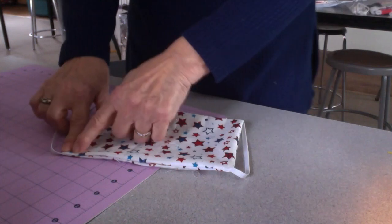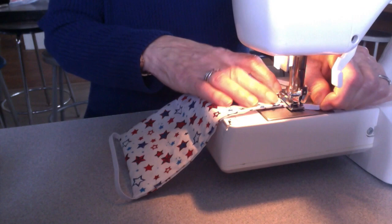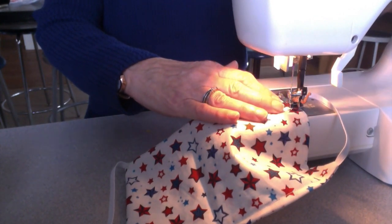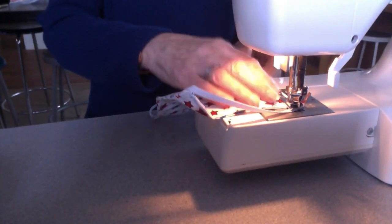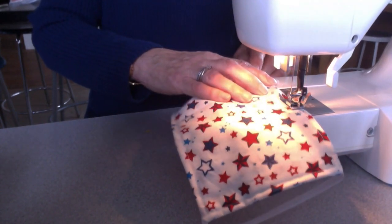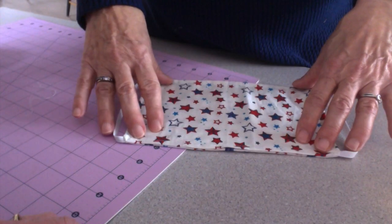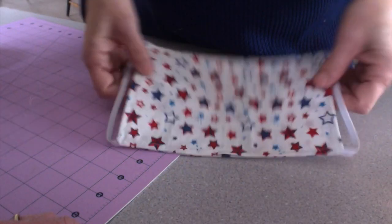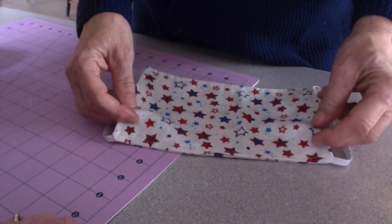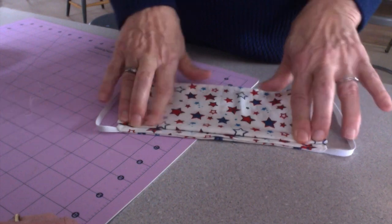Now we're going to sew all the way around the outside — across all four sides. It's a little tough over the elastic but you can do it, just pull it. You can see I've edged the whole thing. Now we're going to make the pleats. When you make the pleats you have to make sure they all go in the same direction. Just fold it like this, just like that.